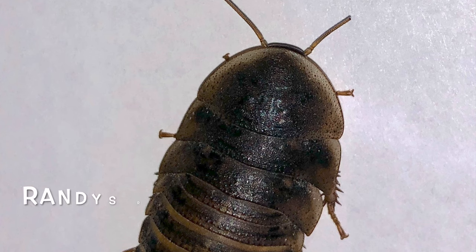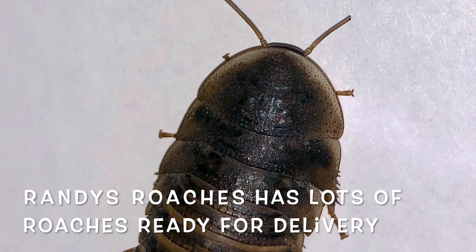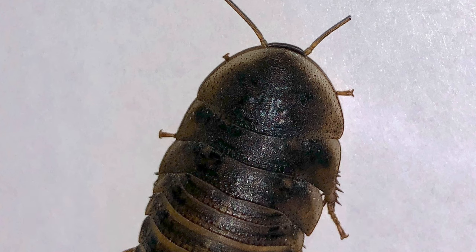Hello everyone and welcome to one more of my videos. Today I'm going to show you an easy way of being able to tell a female Dubia roach from a male Dubia roach. Adult roaches, as we all know, you can tell the difference — basically, the male has wings and the female does not.